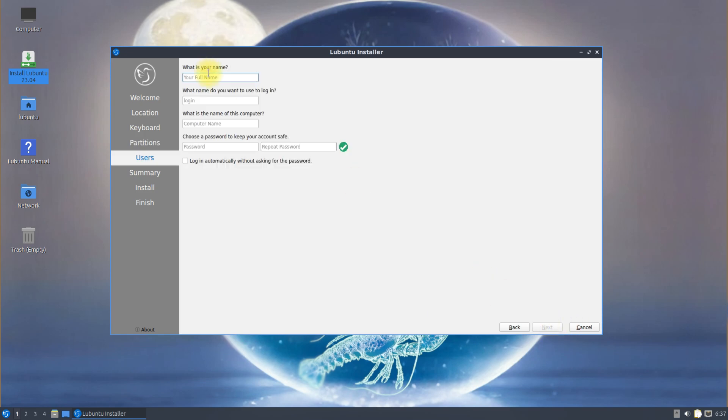When you are done creating all the partitions, click next to move ahead. Create your user credentials and name your Linux OS.